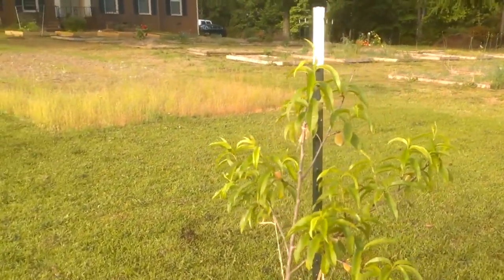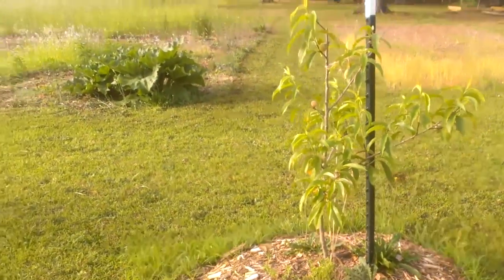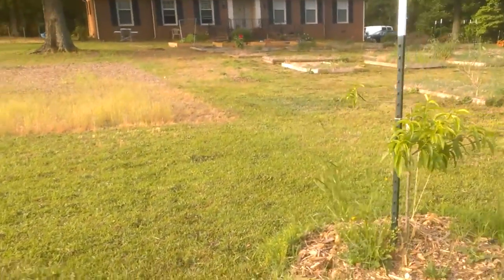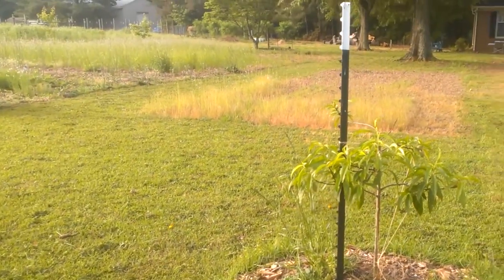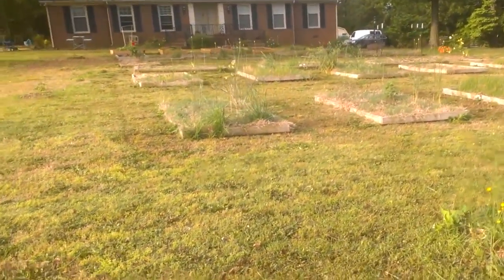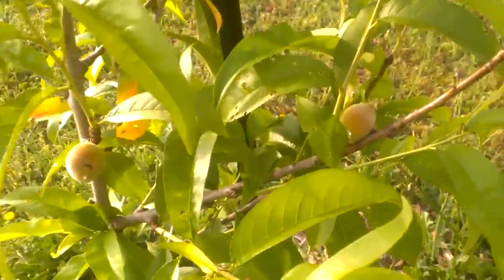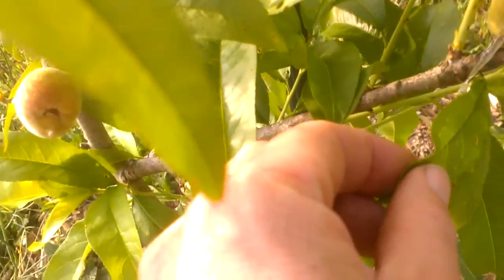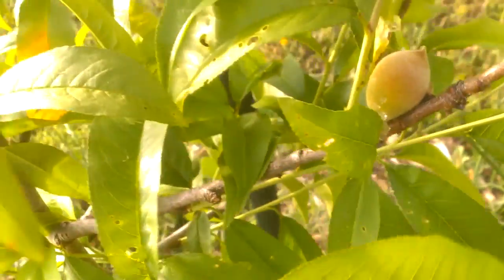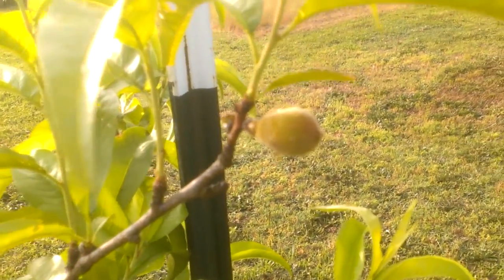Peaches! We are getting peaches, but unfortunately the ants are too. I did some reading and there's supposed to be a way that you can wrap some adhesive material around the outside of the trunk, then put a sticky ant trap on the tape so that the ants will get stuck on the way up the trunk. On the trees where the ants are getting to them, we're seeing this goo coming out — an ant has gotten in there and the peach is kind of weeping from the inside.